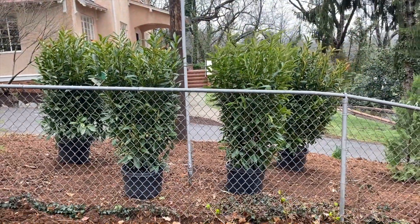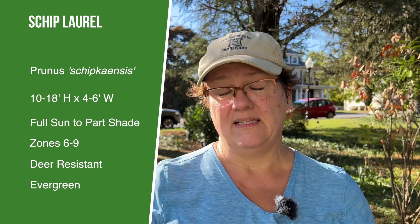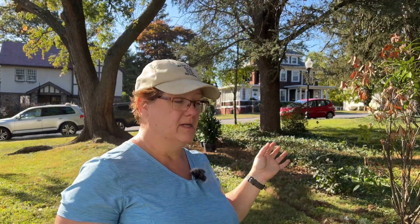I bought three skip laurels — the same shrubs we put out behind our back fence around the utility pole. They're great screening plants with beautiful scented flowers when in bloom, and gorgeous evergreen leaves. I love these shrubs, and I bought three of them thinking that would be the start of whatever shrub border we put along here.